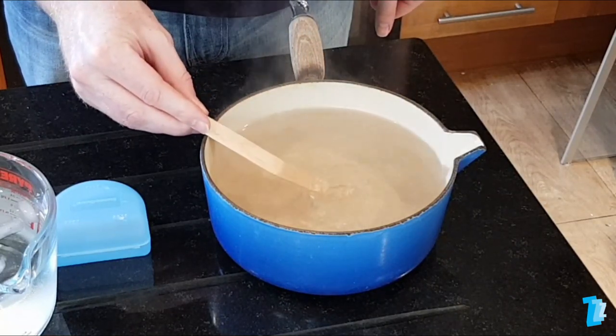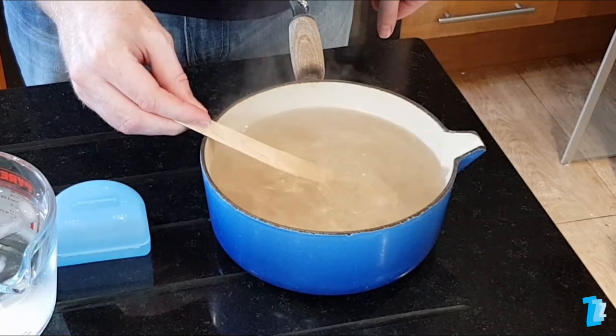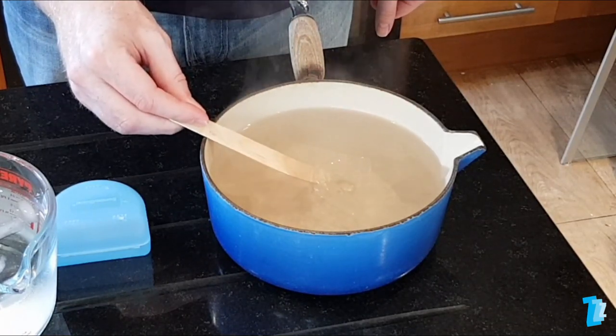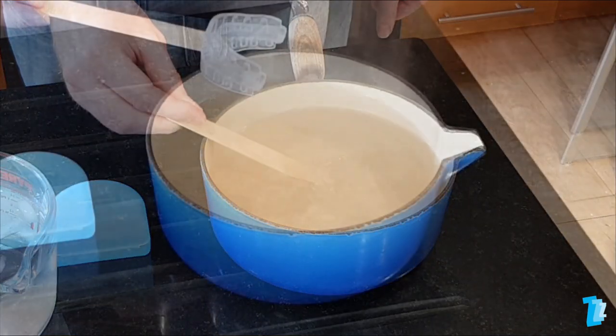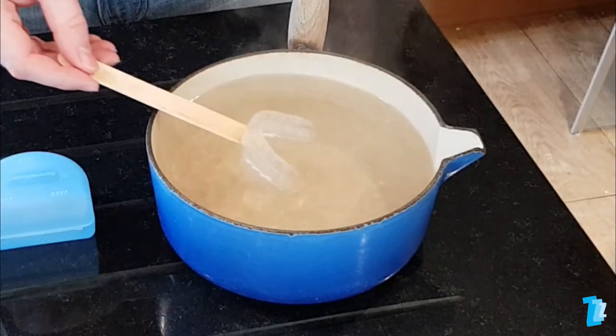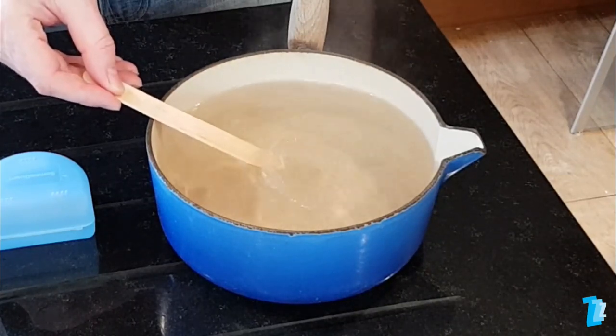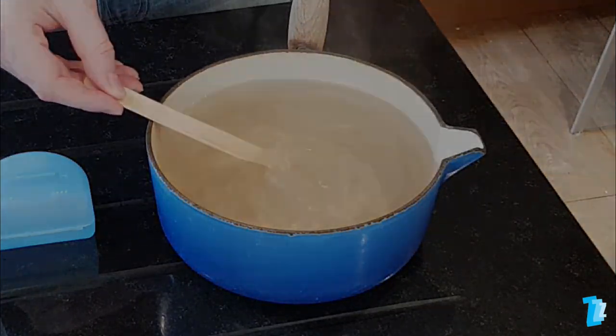Timing, when the device is in the water, is absolutely crucial. Don't count in your head — rely solely on a clock that shows seconds. The instructions state the device should be immersed for about 20 seconds. We strongly recommend that you don't exceed 20 seconds.